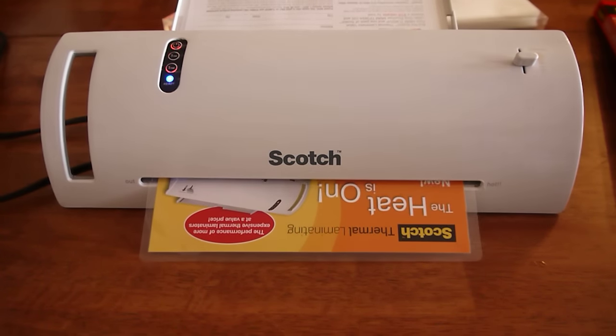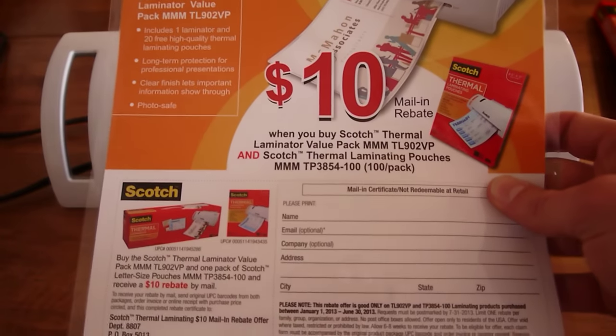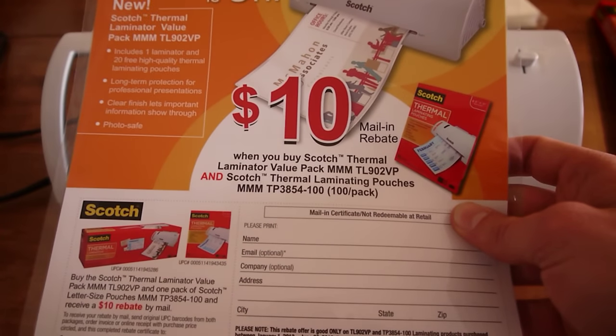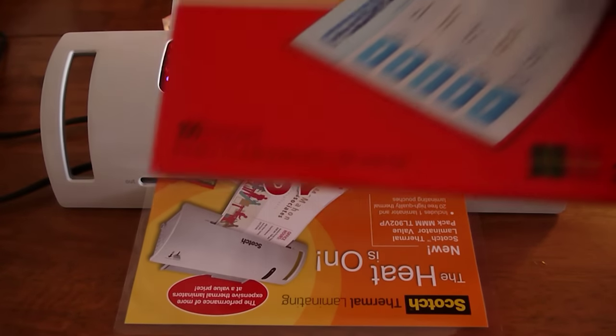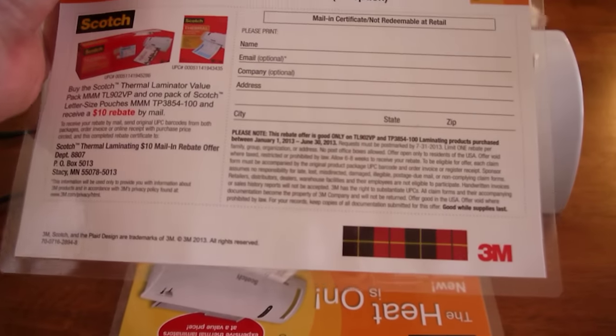By the way, this promotion is for a $10 mail-in rebate when you buy the laminator value pack along with the 100-pack of laminating pouches. Just fill out this little form and mail it right into 3M.